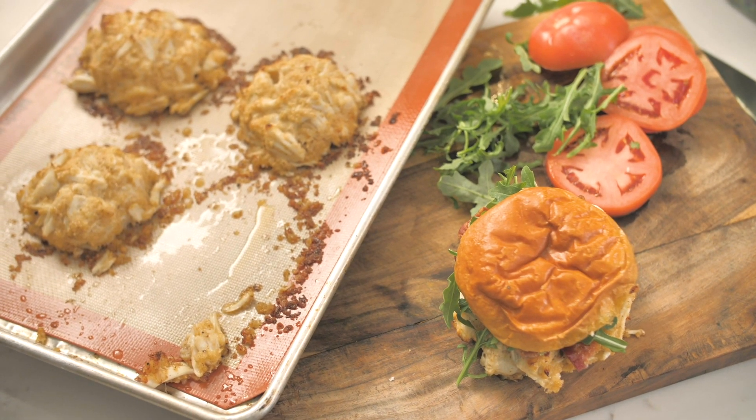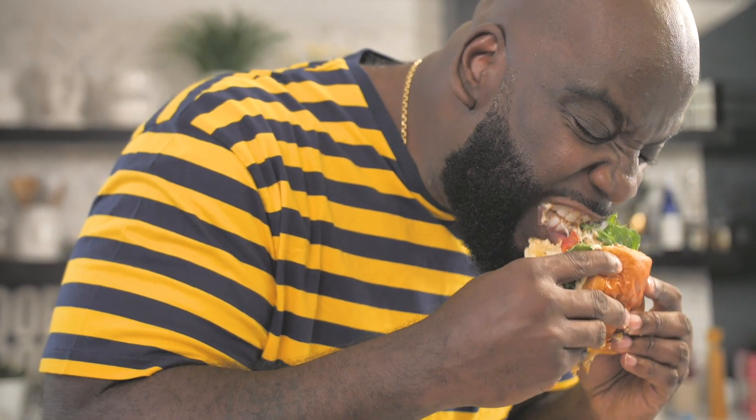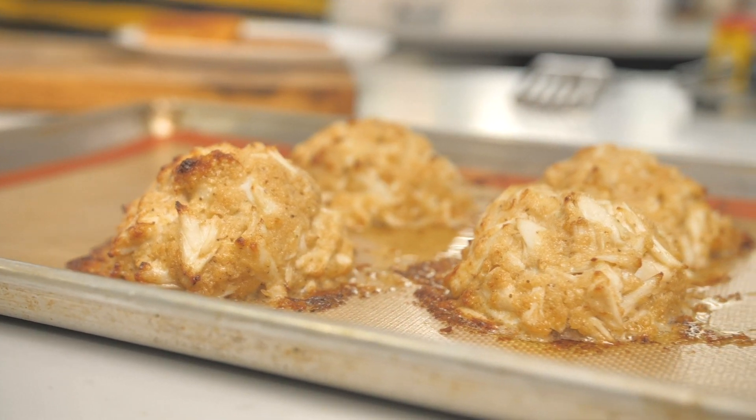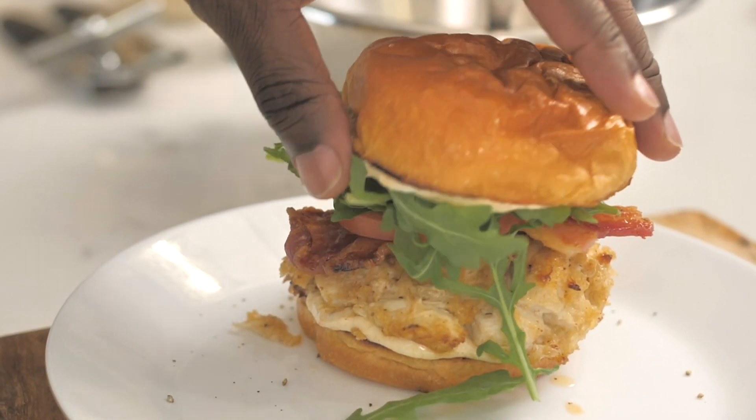I should probably taste it one more time. This is about one of the best things I have eaten all this year — out of this world. Please give this a try, you must. The recipe, you know where it's going to be — on the site, DariusCooks.tv. Food is my life, life is my food. Until next time, I'm going to wish you a happy cooking, from my heart to yours. Bye, y'all!